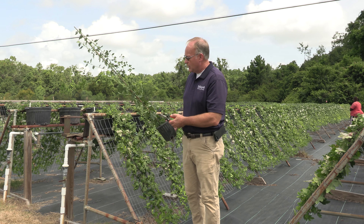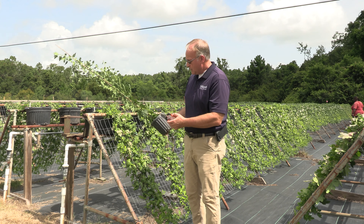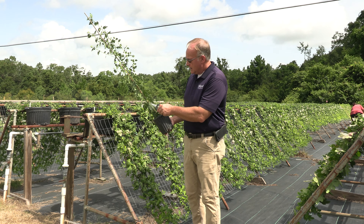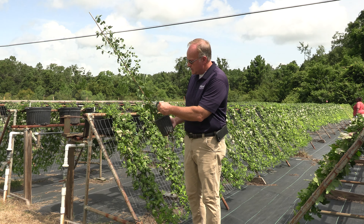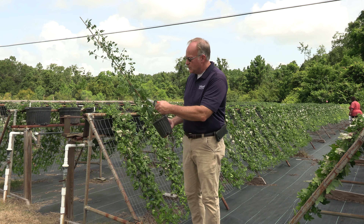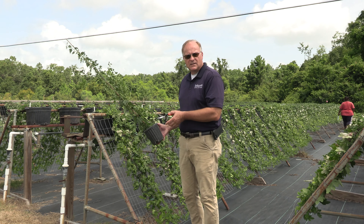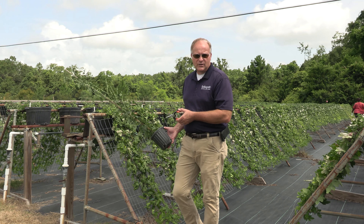I'm going to demonstrate that here for you. This plant has already been pinched a little bit, but I'm going to continue that process. We're looking at the main stem and coming to the first pair of leaves which has been pinched. Those buds will activate at those first pairs of leaves, and new branches take over. Then we pinch them, and that process continues in the greenhouse through the spring and into early June.